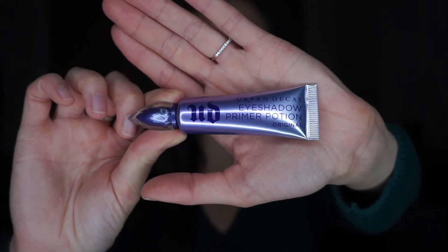Next is eyes. I will prime my eyes — I got a new eyeshadow primer because I finally ran out of my last one after years. I'm using the Urban Decay Primer Potion that my friend got me. Because I'm doing more of a full-on eyeshadow look I'll put on more primer than usual. I don't know why I use my pinky finger — I just started doing it and now it's a habit.